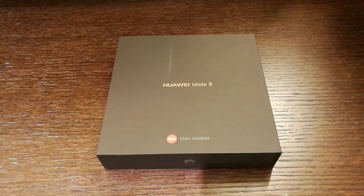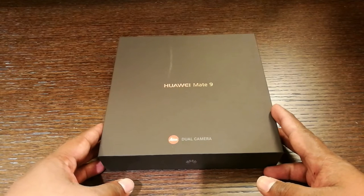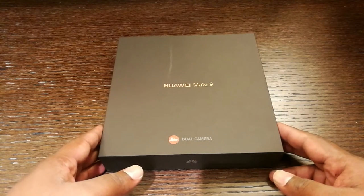Hi, this is Chris from Review Central and we're here in Munich for Huawei's big reveal. They've just launched their new Huawei Mate 9 smartphone and I have the sample unit right here which was given to us for an unboxing and review. So let's just open up the box and see what's inside.